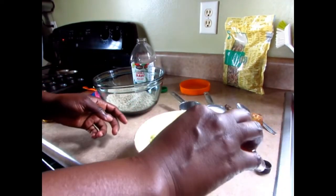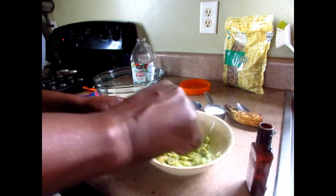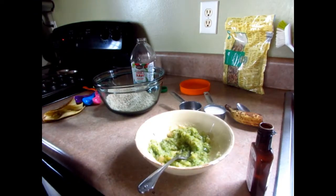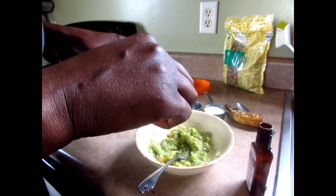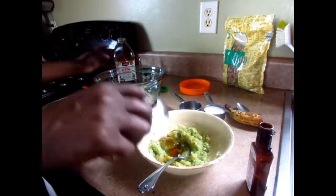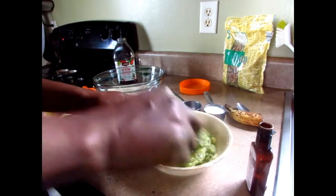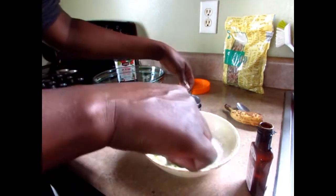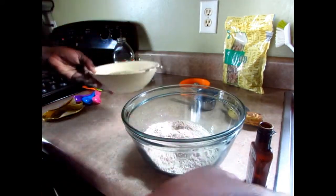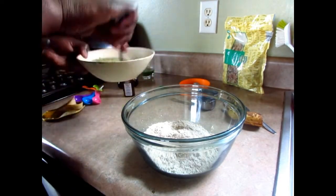Add a teaspoon of vanilla and one tablespoon of agave — you can use whatever sweetener you want, but I'm using agave. Next, add the egg replacer and loosen it up. Make sure you mix your dry ingredients together first when you've combined them all, then put the dry ingredients into the wet.